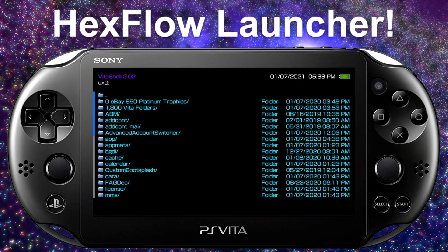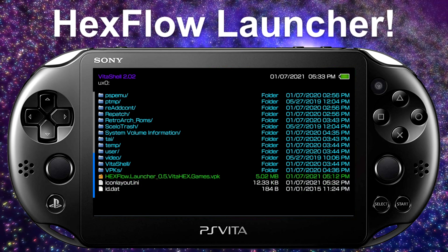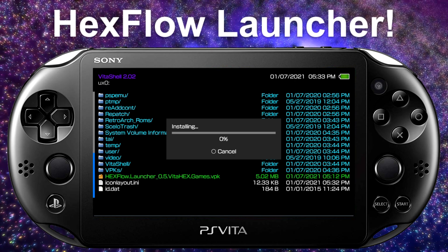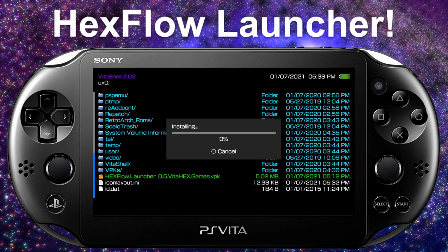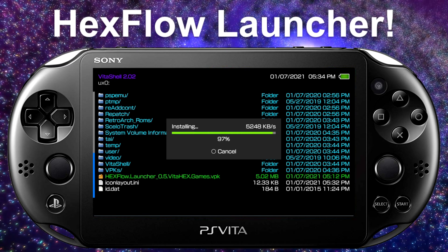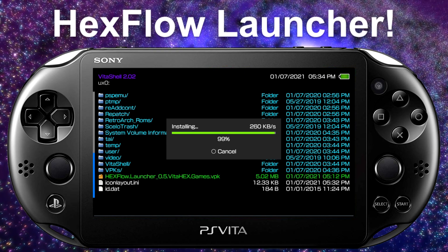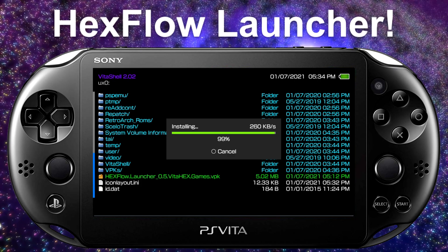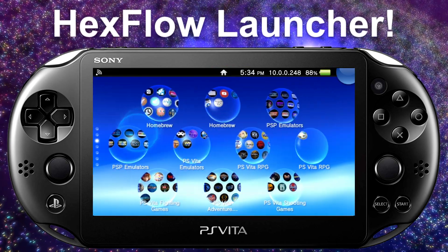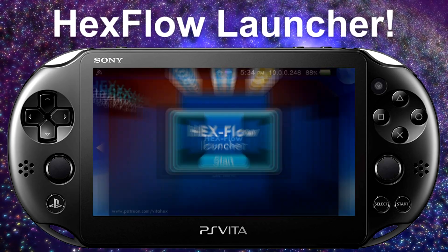We're back on the PlayStation Vita. In Vita Shell, we're going to launch Hexflow. Make sure you have 'unsafe homebrew' already enabled. Once fully installed, we'll go to Live Area and set everything up within the homebrew application — it's pretty simple. Back out of Vita Shell and scroll down to Hexflow to launch the application.